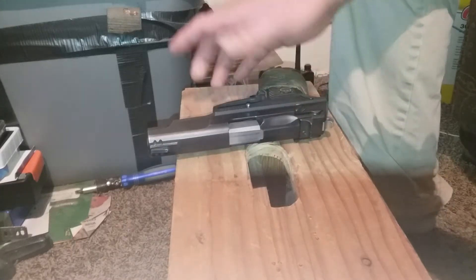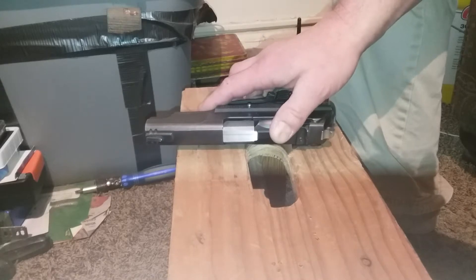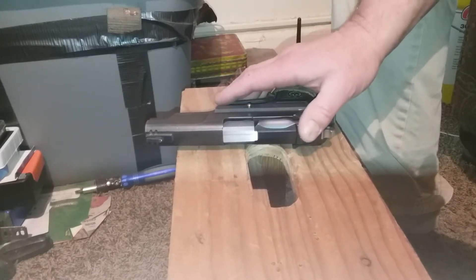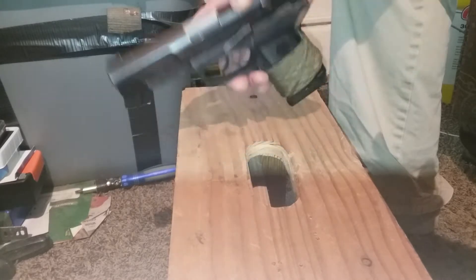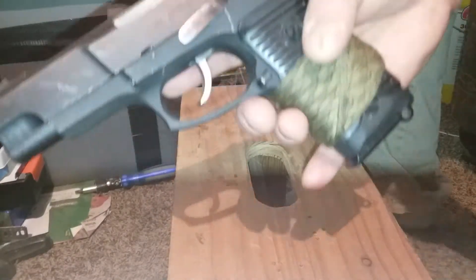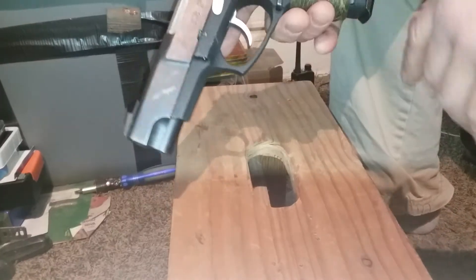Hey, Christian Caveman here. I just wanted to do a quick video on the disassembly and reassembly of the Ruger P89 — little tank of a gun.